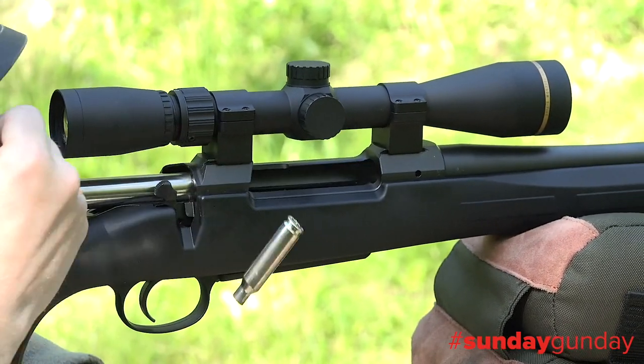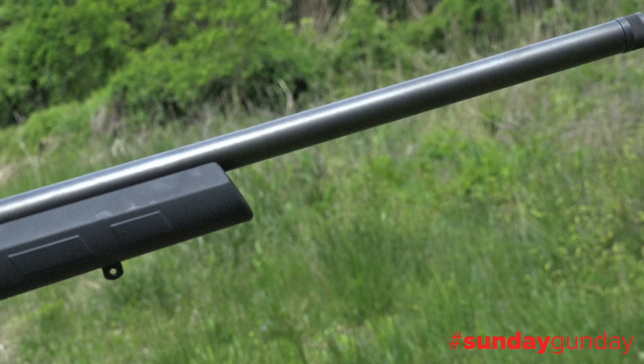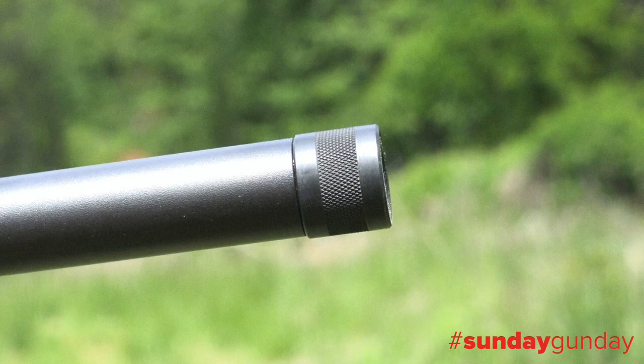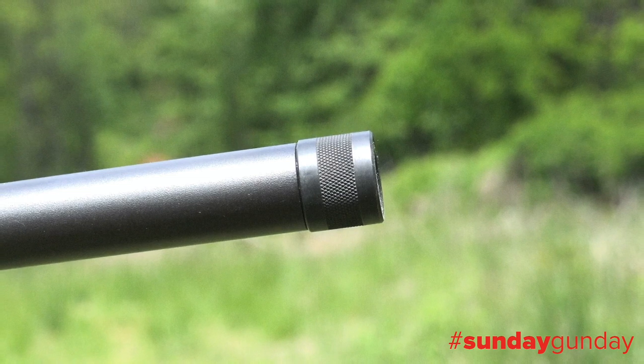Despite caliber choice, all three variants of the 557 Eclipse rifle come with a free-floated, medium-contour, 20.5-inch cold hammer-forged barrel. The 6.5 Creedmoor boasts a 5/8 by 24-inch threaded muzzle for the addition of a suppressor, and it also ships with a knurled thread protector.